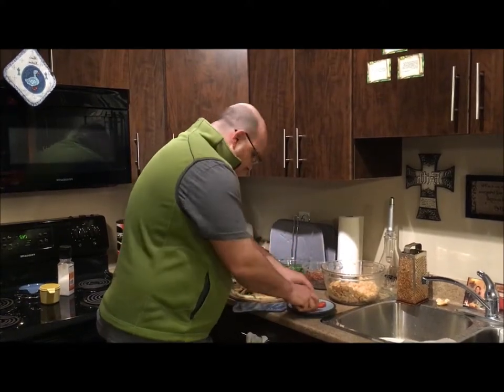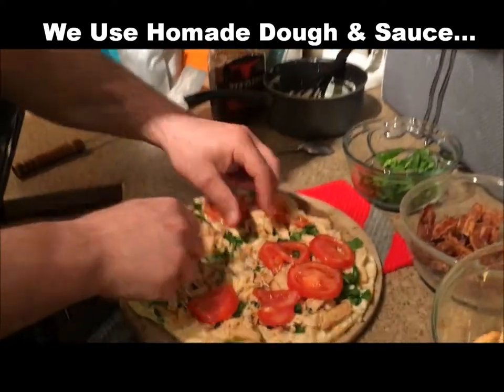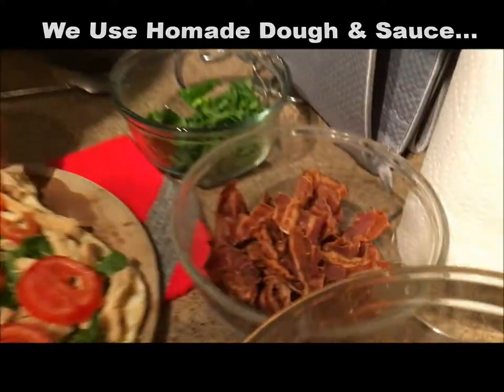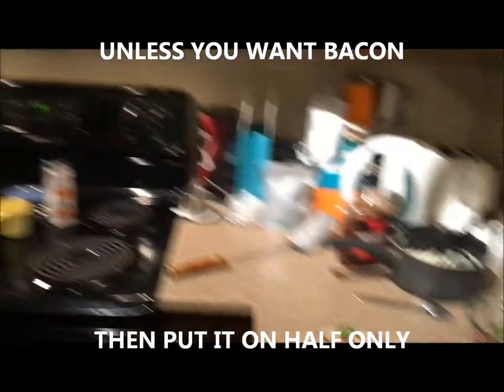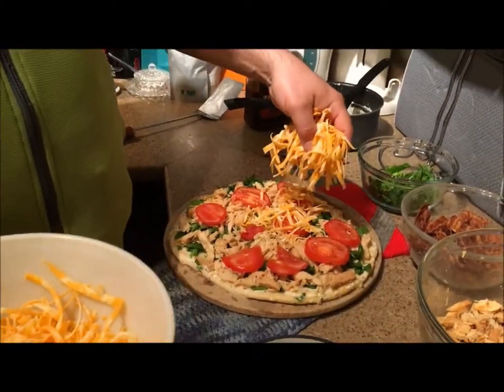Can you see this? How wonderful it looks. Now we'll add cheese — we got the chicken, we got the spinach, there's no bacon on this one. We'll throw some cheese on here, put it in the oven, and I'll show you what it looks like when it's ready.